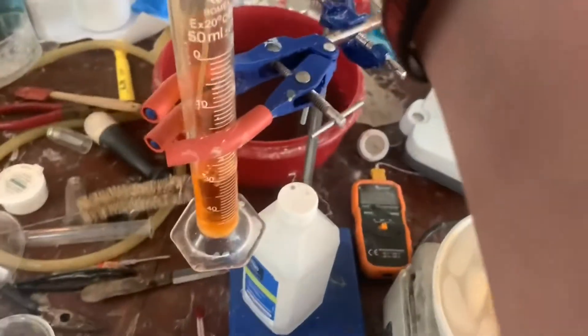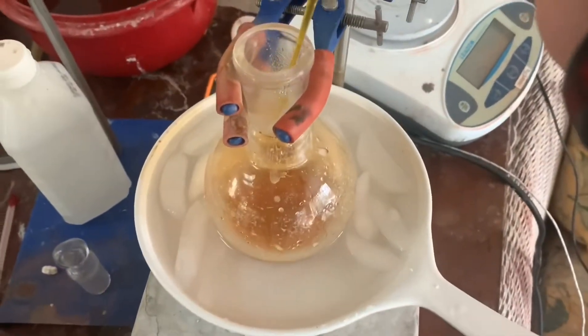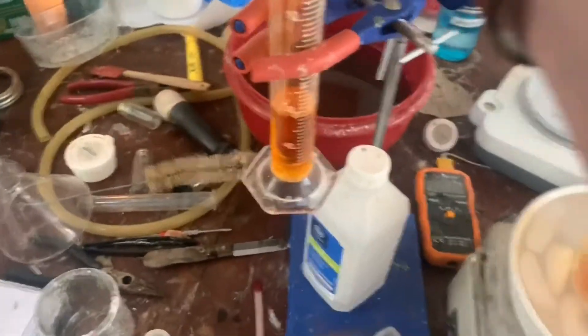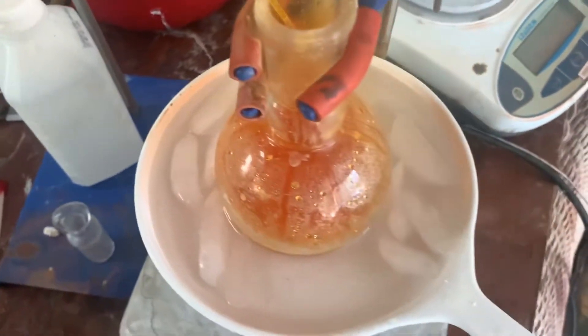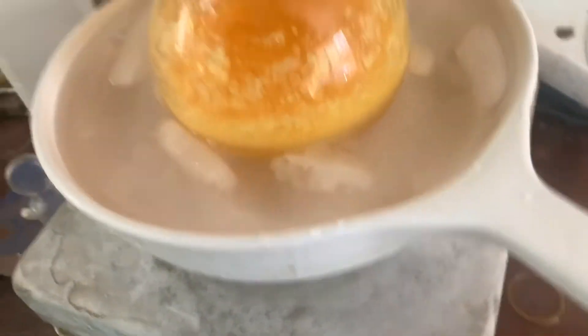I've just started addition of the nitric acid. You're going to want to have a fume hood for this, or a gas mask, because it produces a lot of nitrogen dioxide.